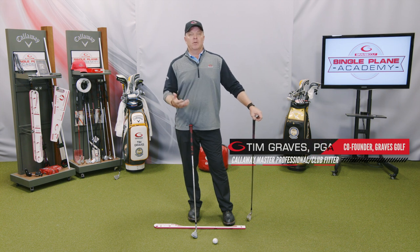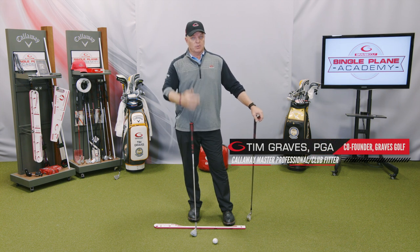I want to talk for a few minutes about a common fault that occurs in the short game and actually in the full swing. I'm going to show you something you can do — a little check system — to make sure you're doing it right.